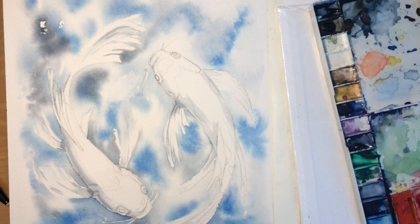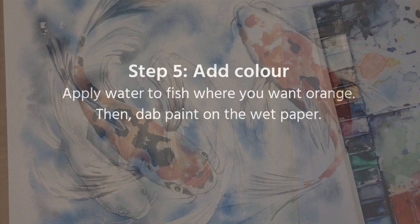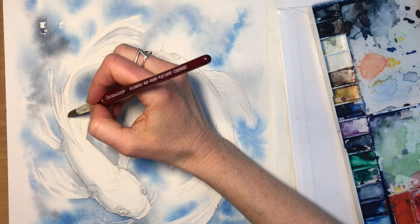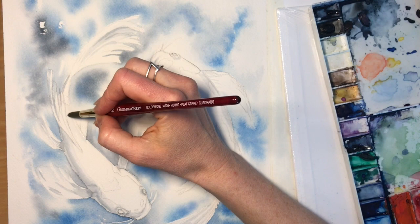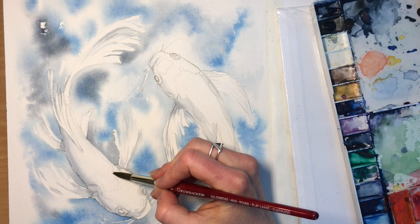Now we get to add color. Once again we have to make sure we have a dry painting, and we're going to add water to the fish everywhere we want the orange paint to go — the same process as we did with the water. We're going to apply water to the paper so it's wet to the touch and shiny, and once we have that water in place we're just going to dab color onto that spot.